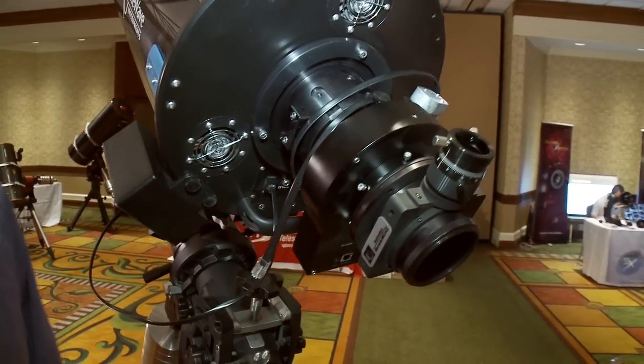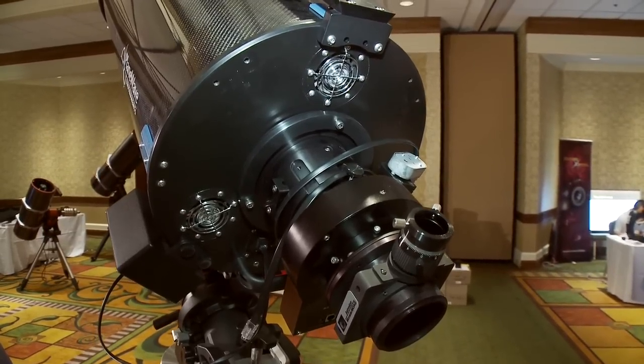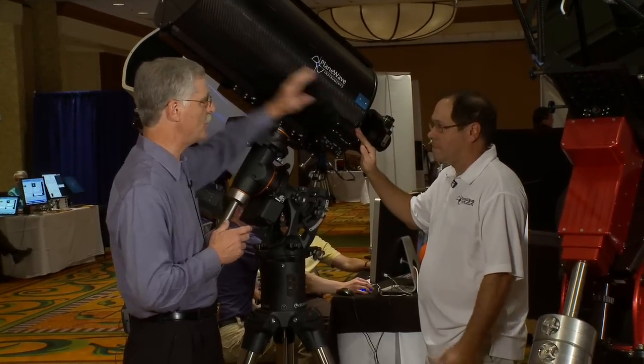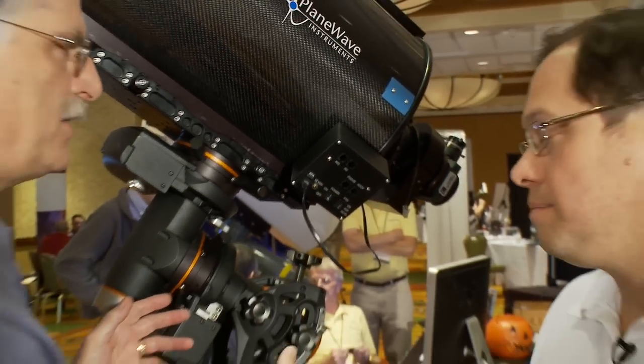So you were looking at building these for the new large CCD chips. That's what's nice — these telescopes were designed with digital imaging in mind. The CDK is a two-mirror system with a primary mirror, secondary mirror, and a two-element corrector in the back. Basically all of your telescopes are the same optical configuration.